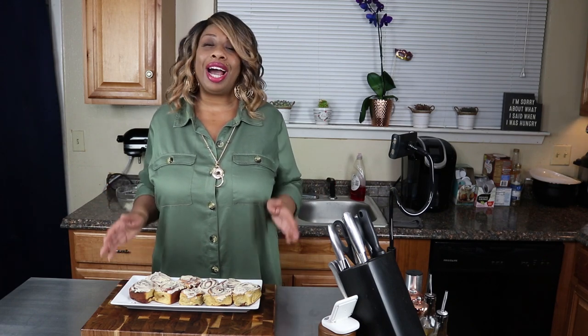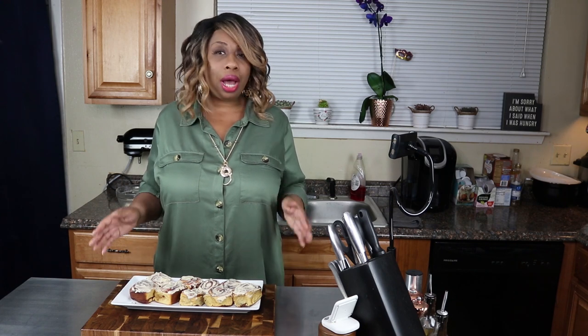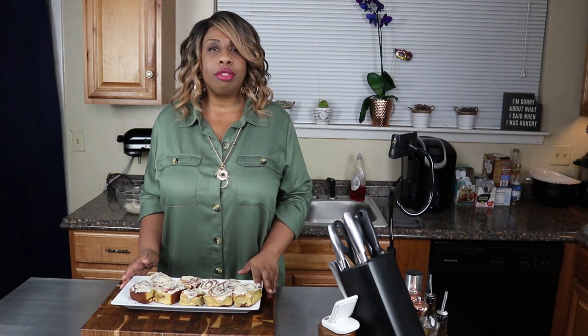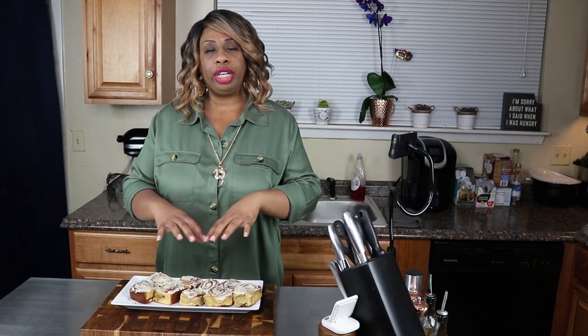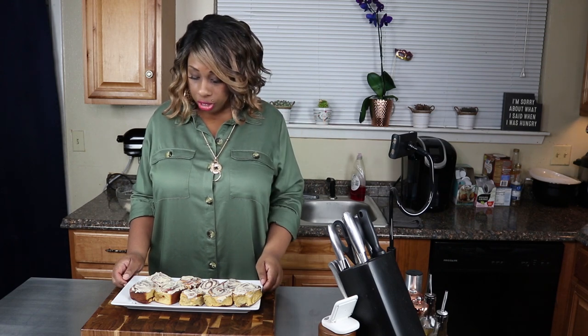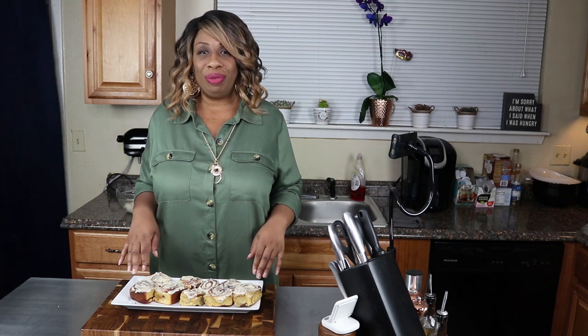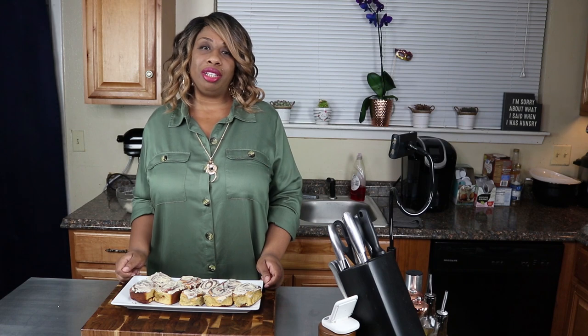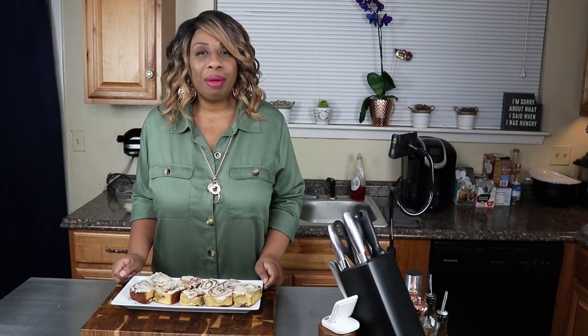That's going to be it for today guys. I hope you really appreciated this video because so many of you were asking for it and I'm sorry it took me so long. Mine only took 11 minutes to cook, and I did end up putting a strip of aluminum foil over it at the eight minute mark because they were getting nice and golden. I'll leave the ingredients in the description of the video. If you liked this video, give it a thumbs up, and if you're new here don't forget to click subscribe and hit the bell for notifications. Until next time, bye!